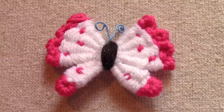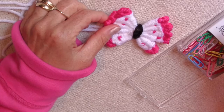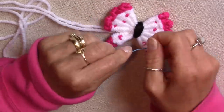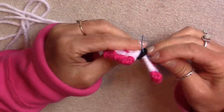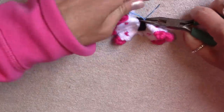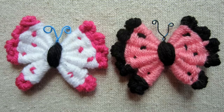The last thing to do is make the antennas. I used simple paper clips for this, but you could use wire or pipe cleaners too. I thought the blue paper clip would be perfect. Straighten out the paper clip, push it through the top middle of the butterfly, twist it a couple of times, and loop them on the ends. And that's all you have to do!